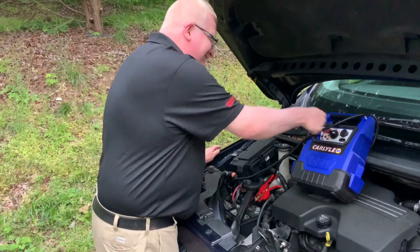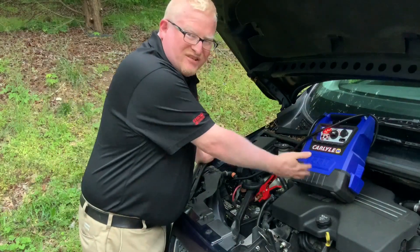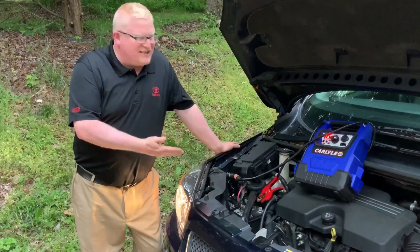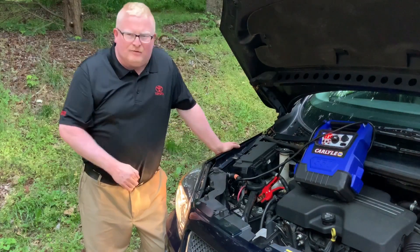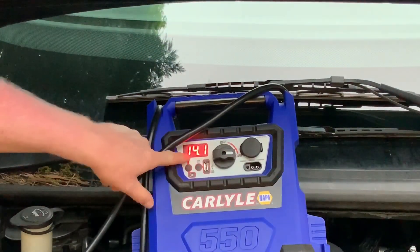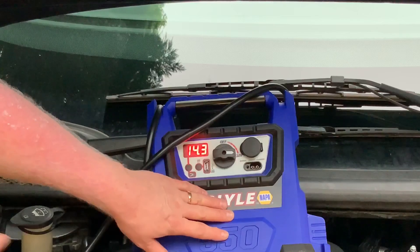I'm going to turn it on. I heard some power come on inside — the fan motor's running. So let's see if this unit will jump start the van. As you can see, it started the van very easily — it started it as if it was the battery itself. So we can look and see that the alternator is actually charging. Right now we're running between 14.1 and 14.2 volts, so this does accept the charge from the alternator and we know the alternator is working just fine.